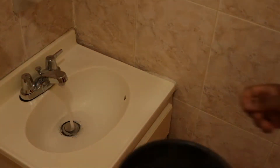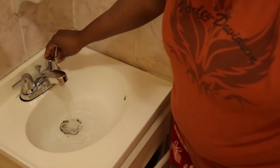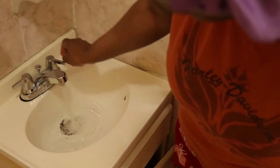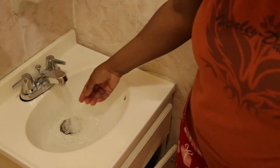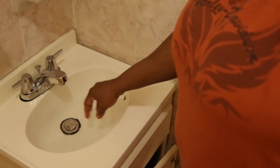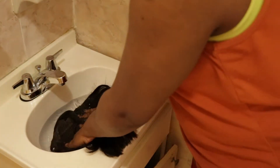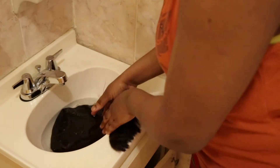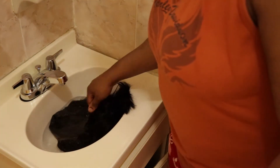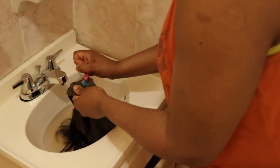We're going to need the glue to be sitting in some hot water, so I'm using hot water from the stovetop and I'm going to make sure that I dilute it because I don't want it to be too hot. Next we are going to put the wig inside the sink and let it soak for a little bit.